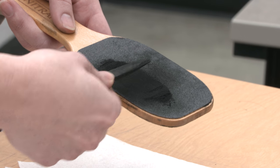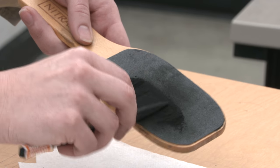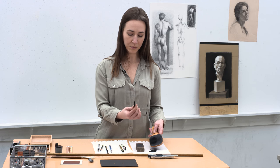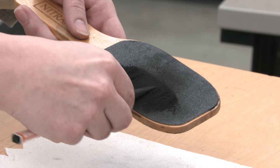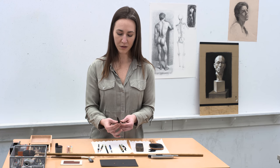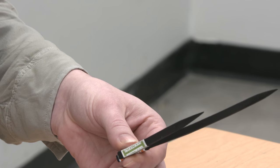You'll also notice that I'm holding the charcoal at a very shallow angle in relation to the sandpaper — it's not tilted up at a sharp angle. As it gets closer to being a sharp point, you'll want to go just a little slower. You'll wipe off any excess charcoal dust, and then you have a nice sharp point to draw with. One of the benefits of having a longer and sharper point is that you'll have to sharpen your charcoal less frequently, and more time drawing is always a wonderful benefit.